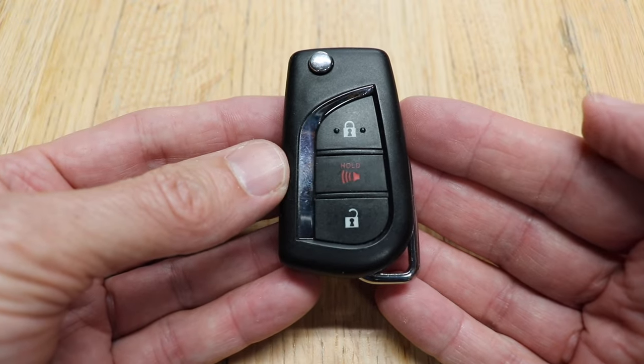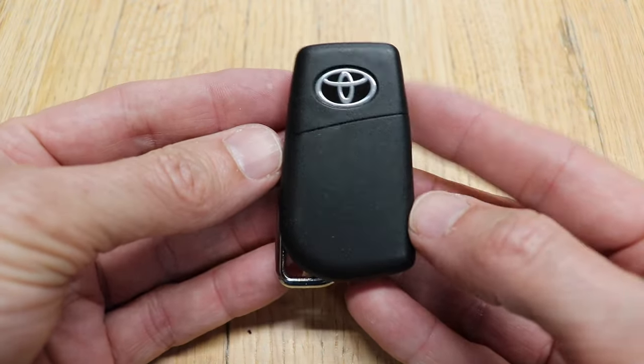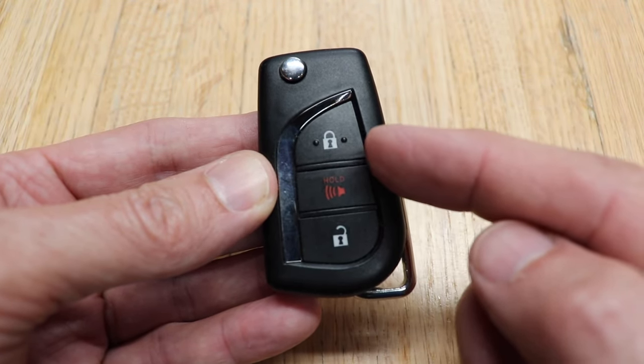Let me show you how easy it is to replace the battery in your Toyota key fob. It'll look just like this with the flip-out key. These remotes can come with three or four buttons.